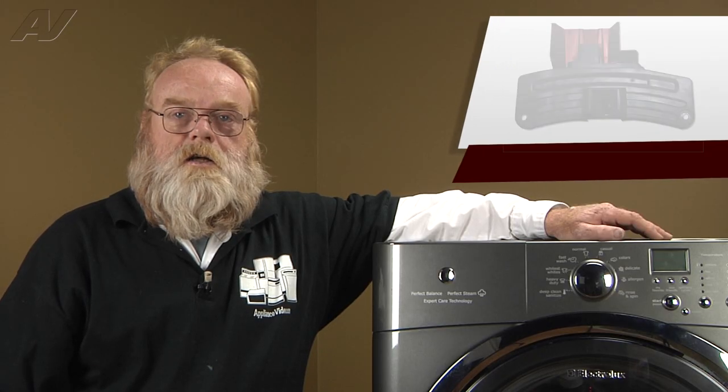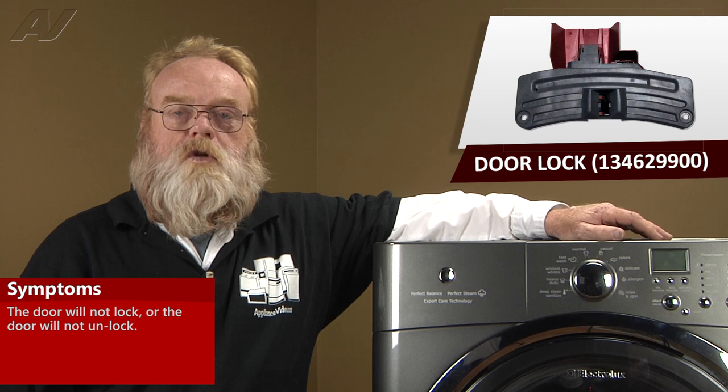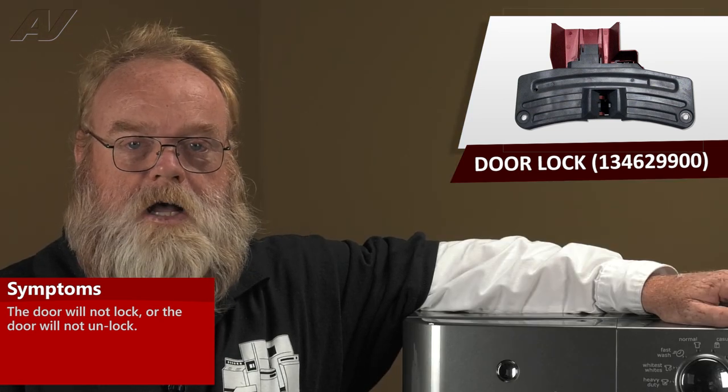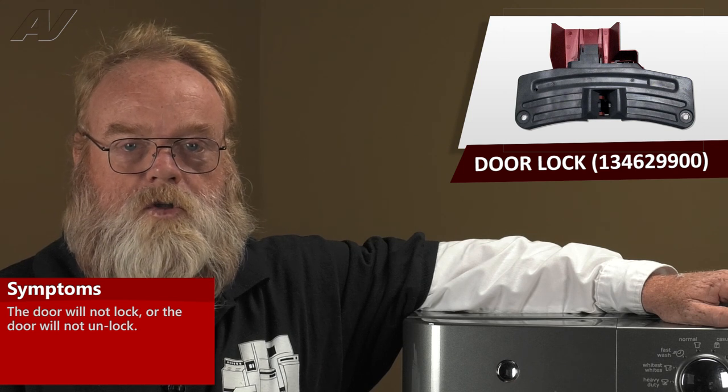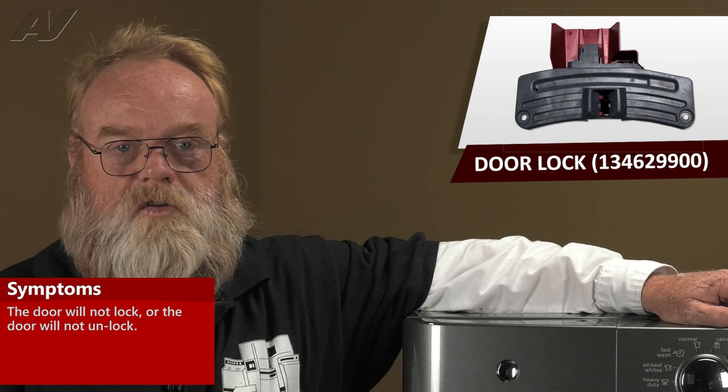A faulty door lock on the Electrolux front load washing machine can fail in either position — either in the open position or the closed, locked position. If it fails in the locked position, no matter what you attempt to do, you will not be able to get the door open. You must replace the door lock.